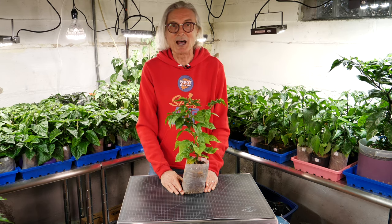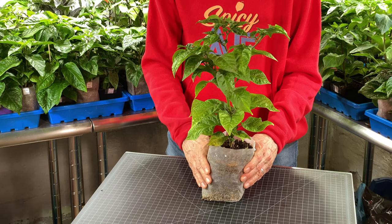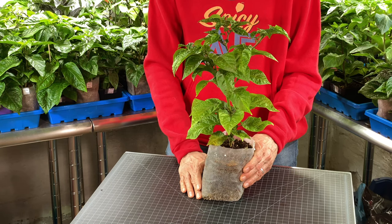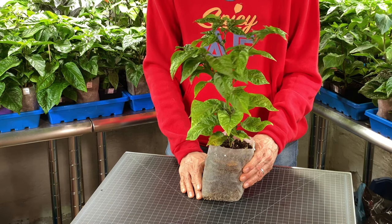I'm growing lots of 7 Pot Primo Orange for hot sauce, and here's a really nice example. I love the color, shape, flavor, and heat of this variety, created by Troy Primo. I've been growing it every year since I first discovered it.